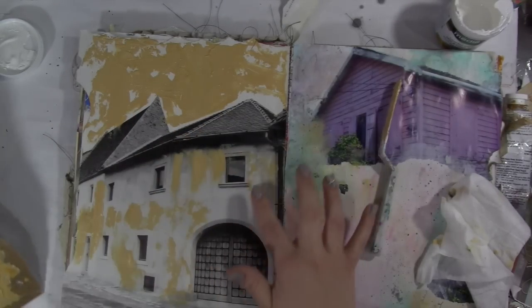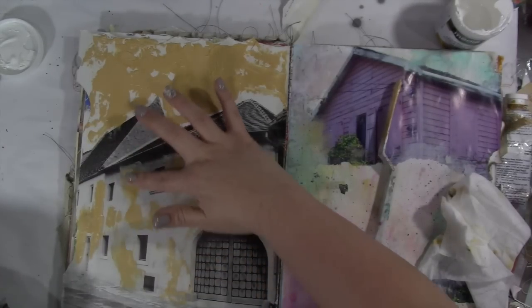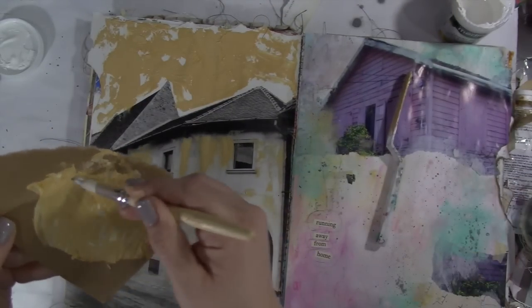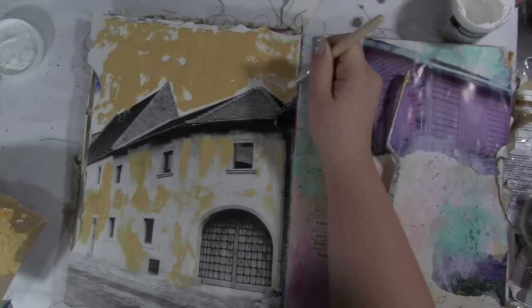I'm just wiping it back in the places where I didn't really care for it. I'm adding just a little bit of the crackle paste to the actual building itself. I was thinking it's kind of like a stucco — like a warm stucco building.